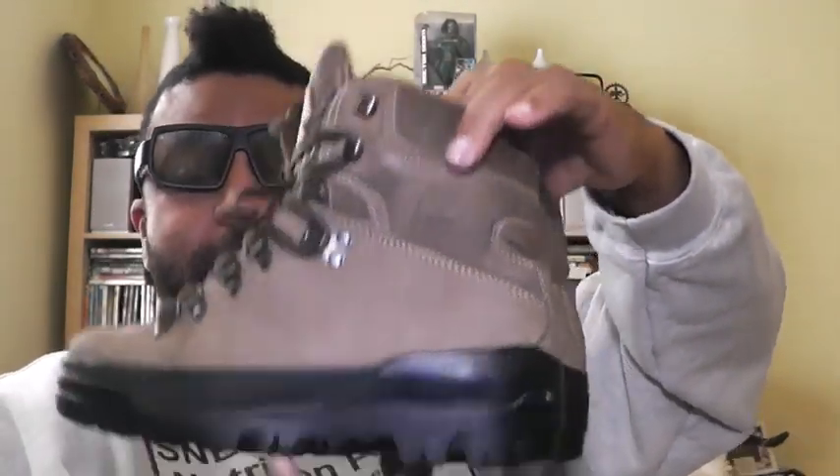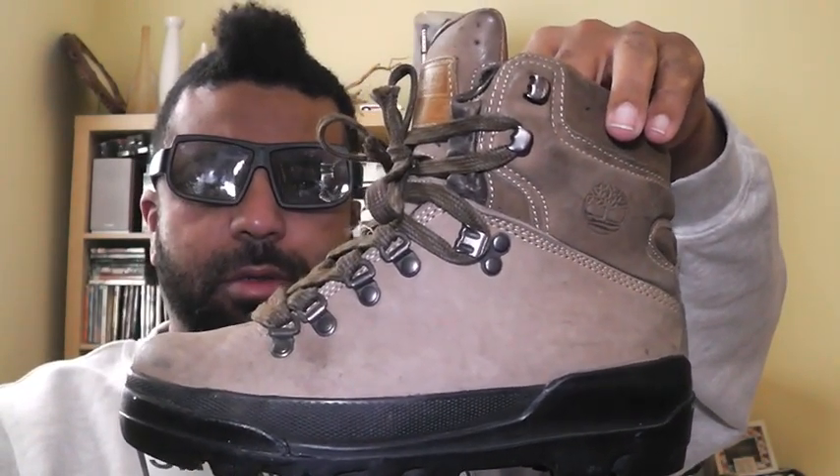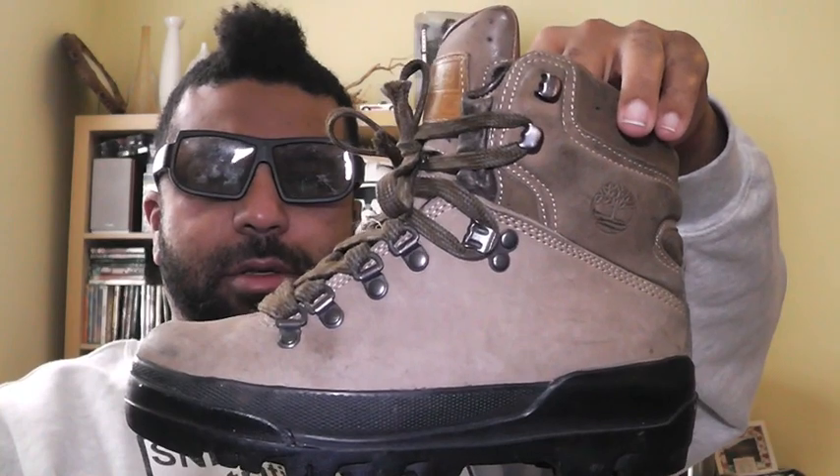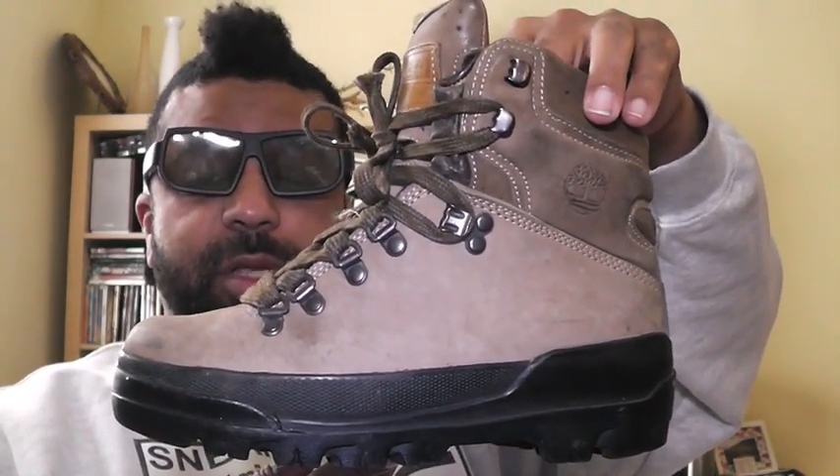You got to be kidding, Timberland — you made baby World Hikers?! Timberland, you're so crazy with it.